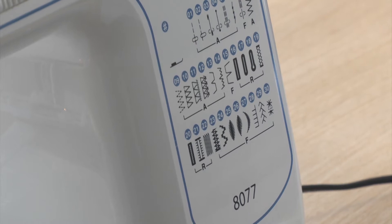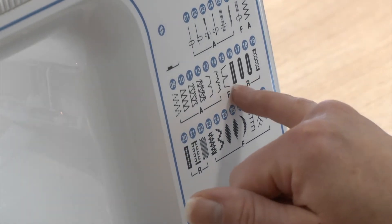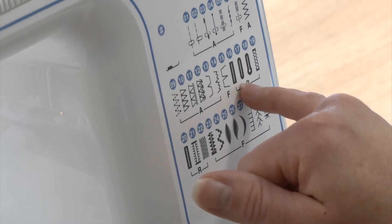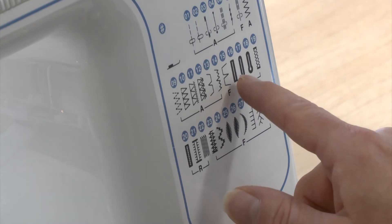On a computerised sewing machine you usually get a few options for which buttonhole style to use. On this one we've got a rectangle one, rounded end, and a keyhole. For this demonstration I'm just going to do the normal rectangular one.